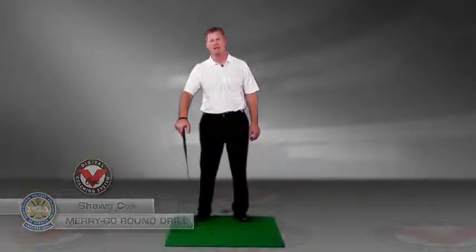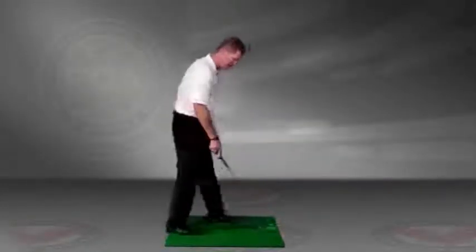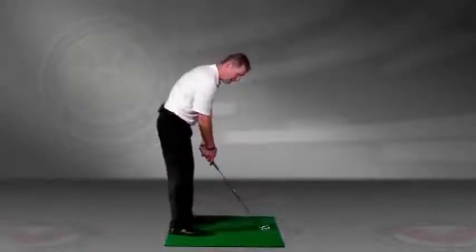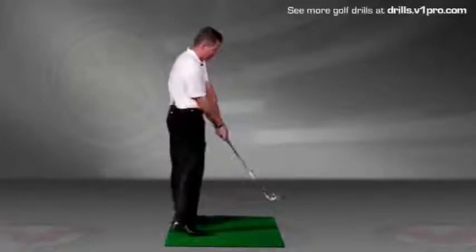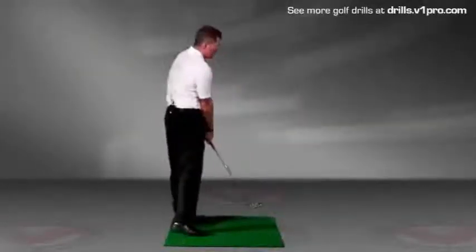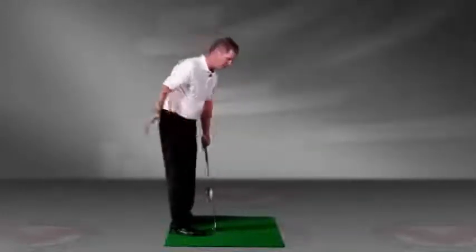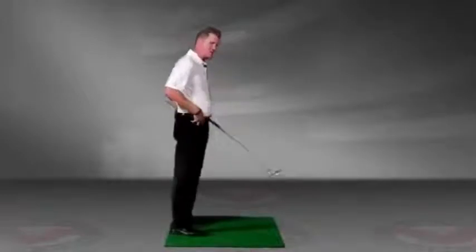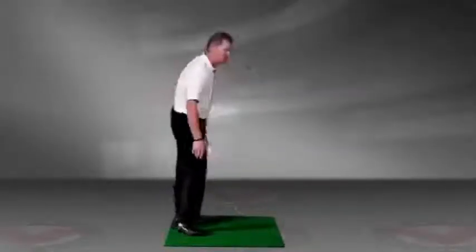I want to give you a tip today on working on staying in your posture as you swing the club. A very common problem that we see with golfers is a loss of posture, especially on the downswing — people tend to stand up. It can be from path issues, because you're coming across the ball. It can be from physical issues. When we downswing, the body doesn't know how to rotate, and the upper body doesn't know how to get in the right position.